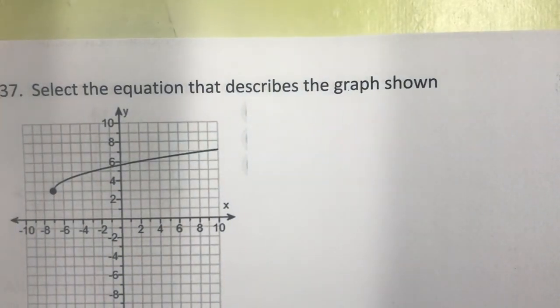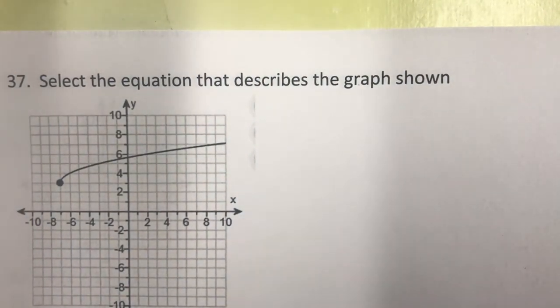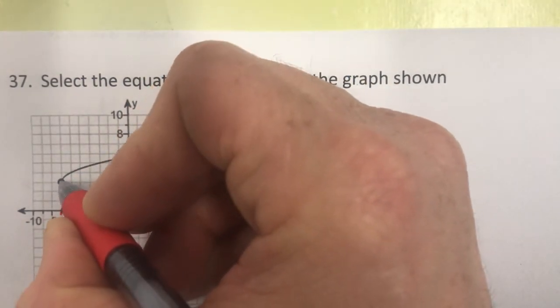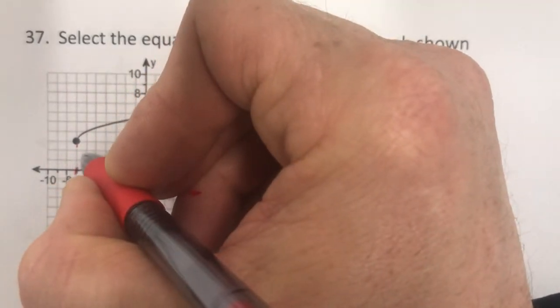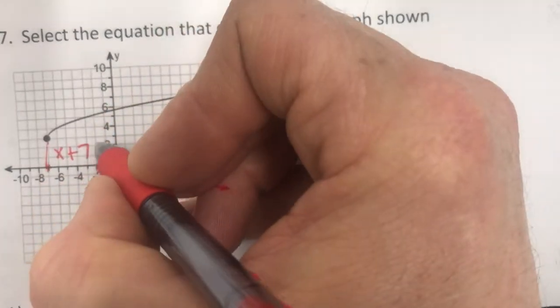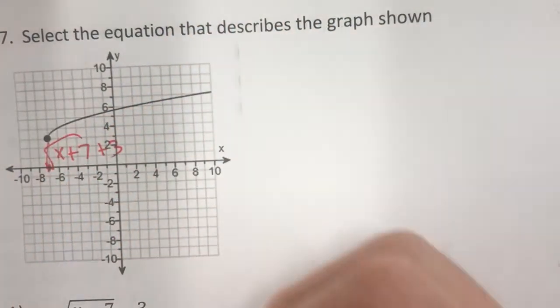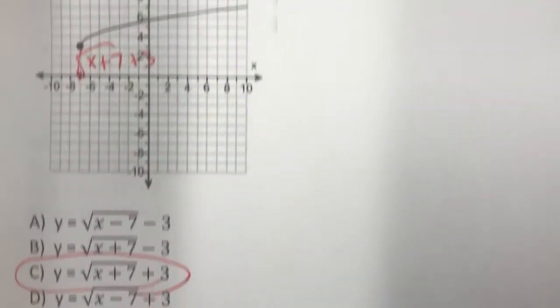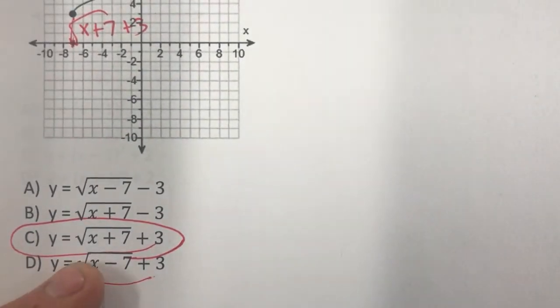Here's a square root graph. Going back seven and up three means x plus 7 inside the radical and plus 3 outside. The correct answer is C.